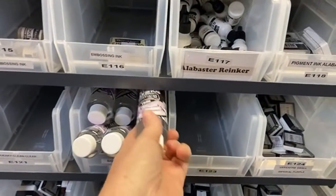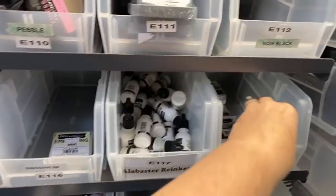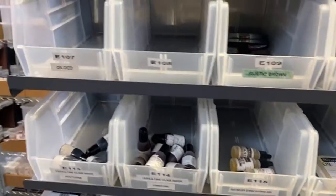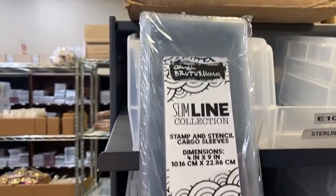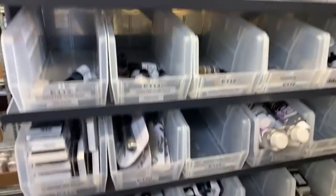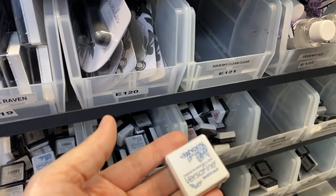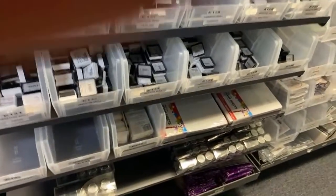Your alabaster pigment inks. Oh, the slimline pockets — I haven't even seen these! There are your slimline pockets. Cargo sleeves — I have a bunch of those. These little inks — oh my goodness! If you don't want to spend a bunch of money but you want to get some inks at 20% off, these are less than three dollars a piece. They've probably gone up a little bit but these little inks are so good. Here's some glitter.